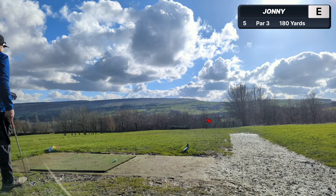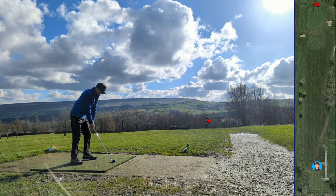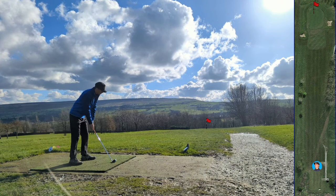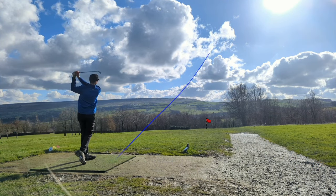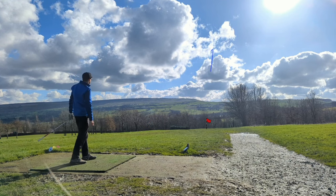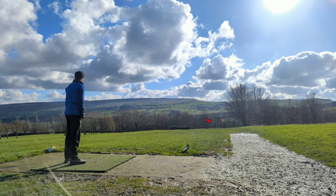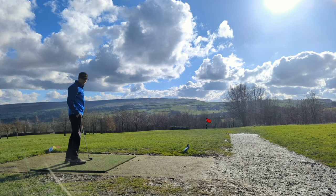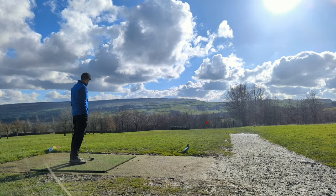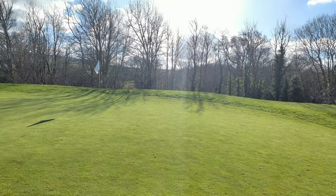Got a 7 iron in hand. Flag is probably 160, so I just need to take a little off it - back centre, just a nice little draw off the right side of the green. That is right at it, please be the right number. That might have just gone in - I'm not kidding. I heard something which sounded like flag. Hearts going a million miles an hour - there is nothing on the green, there is also no pitch mark anywhere. The green doesn't look to be destroyed.